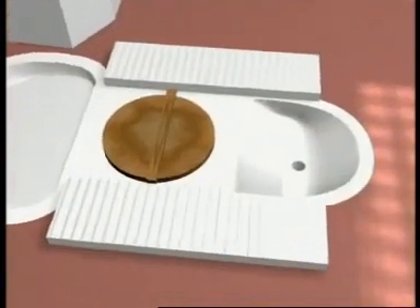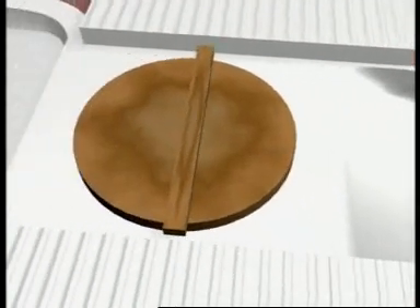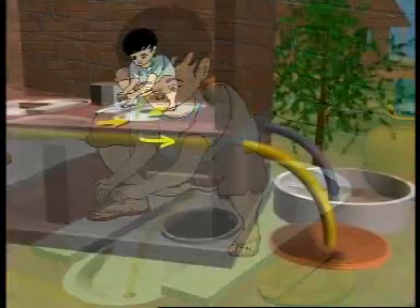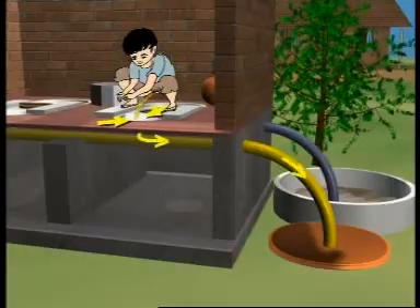The eco pan has three parts: the shallow part at the front for urine, the drop hole in the middle for excreta, and the shallow part at the rear for self-cleansing. A pipe under the floor collects and carries the urine from the shallow urine bowl to a pot buried in the ground outside.